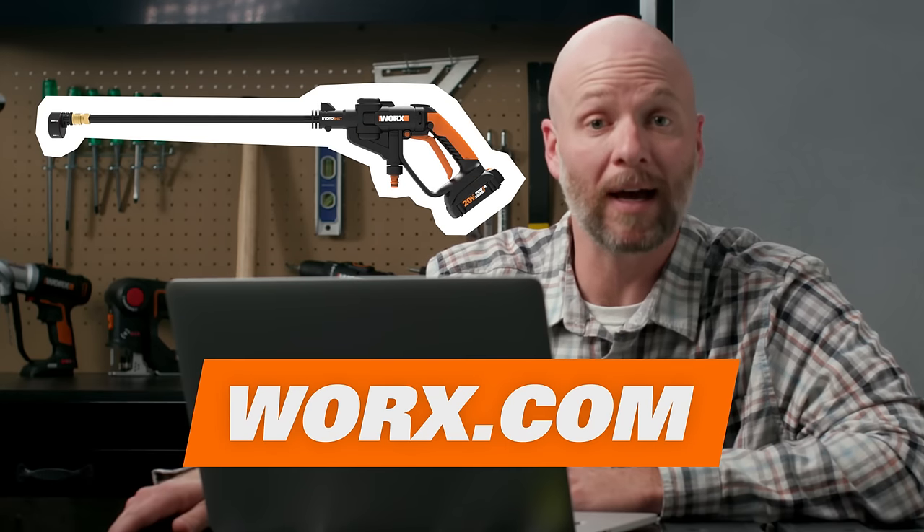Hello nature. Thanks James, that was a great HydroShot hack. To learn more about the HydroShot, go to WORX.com.